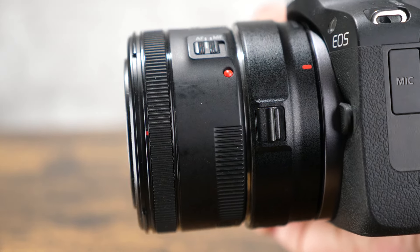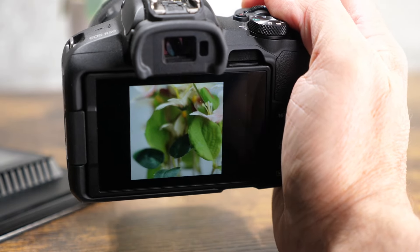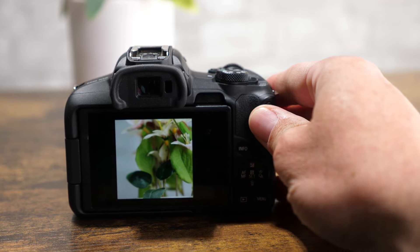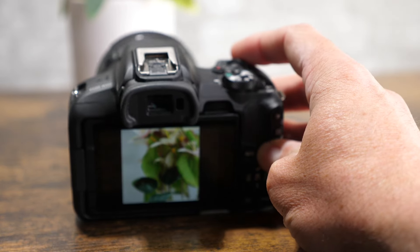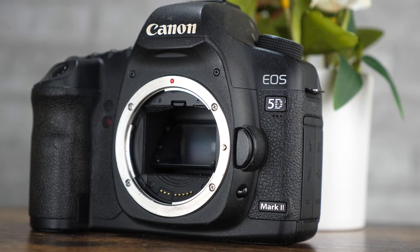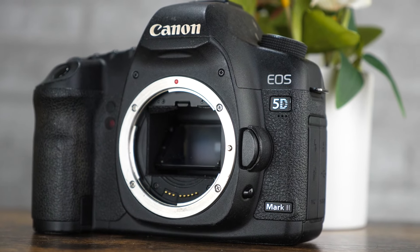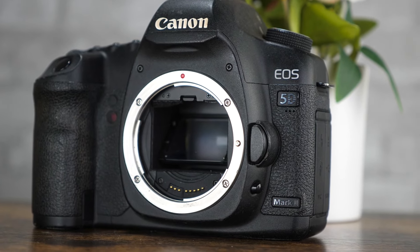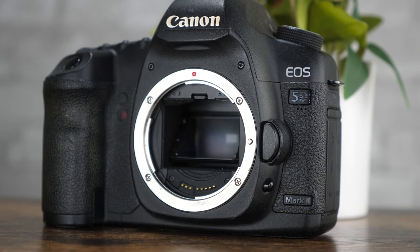My EOS R50 already has a 1.6x field of view crop due to its APS-C size sensor, just like the Canon EOS 70D that I used to shoot with, so no real change for me from a shooting perspective. But if you were to go from a full frame DSLR, like a 5D for example, to a crop mirrorless or vice versa, it may be a bit of a change field-of-view wise for you.